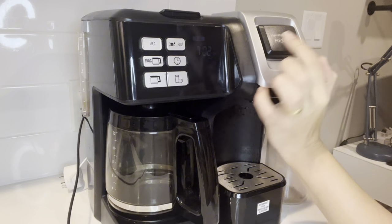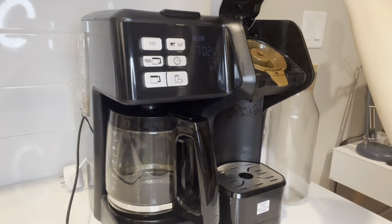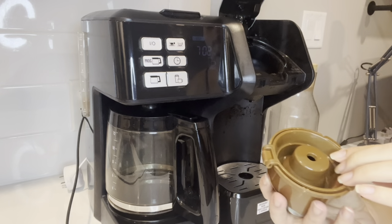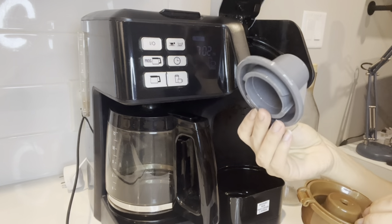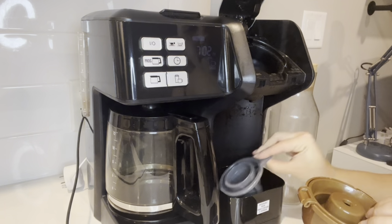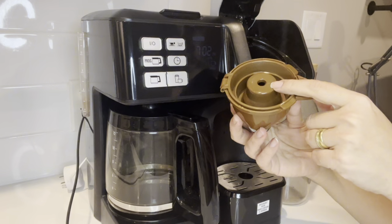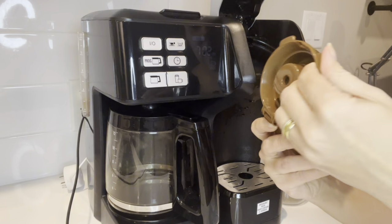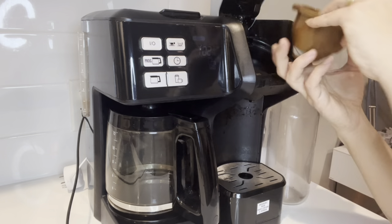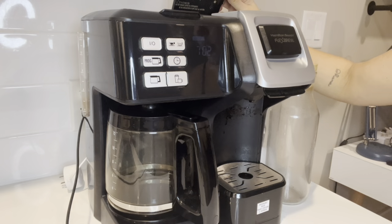It comes with two options, so you can either do a single cup of coffee here, and you can use the Keurig cups if you want using this attachment, or you can simply just put the ground coffee in here — and just like that you make a single cup right here, with the water on this side.